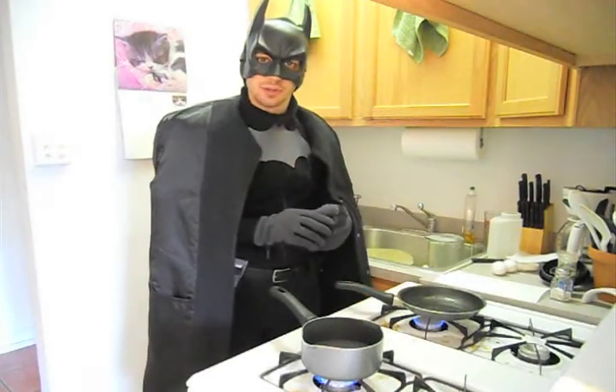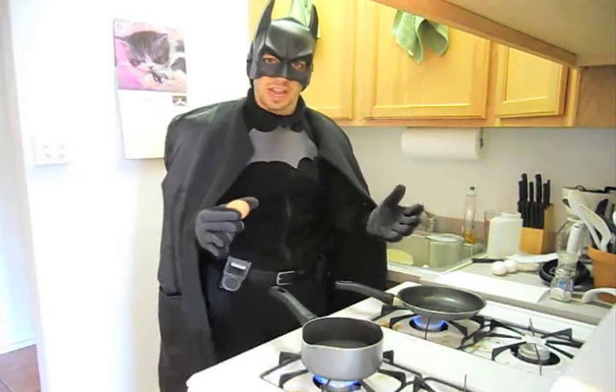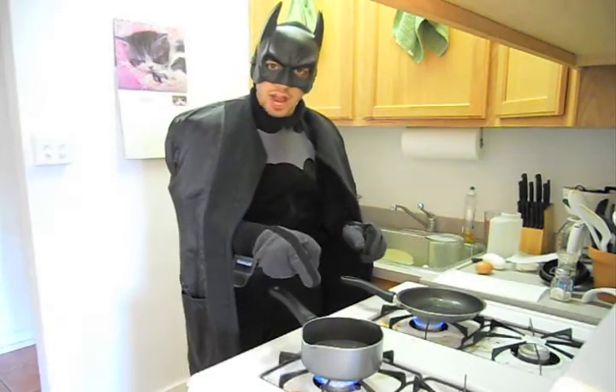I like to use organic eggs, but those can be expensive. If you're on a budget, you can use non-organic eggs if you have to, or you can mix and match. Now, this is boiling, so I'm going to add the oats now.